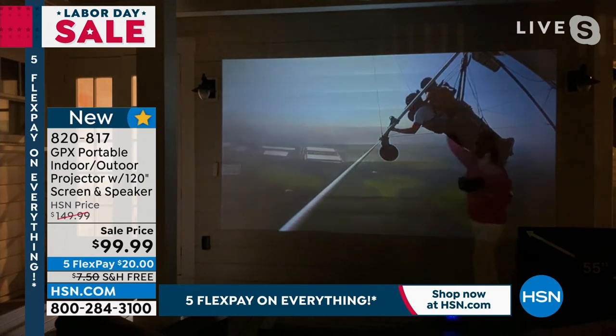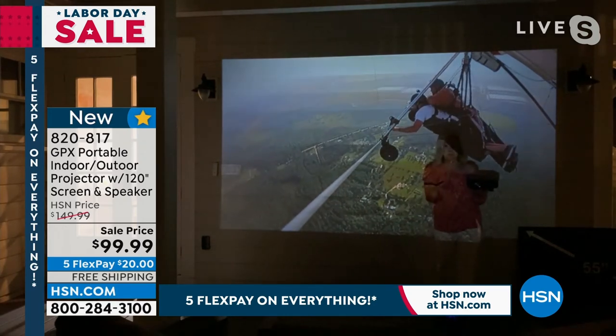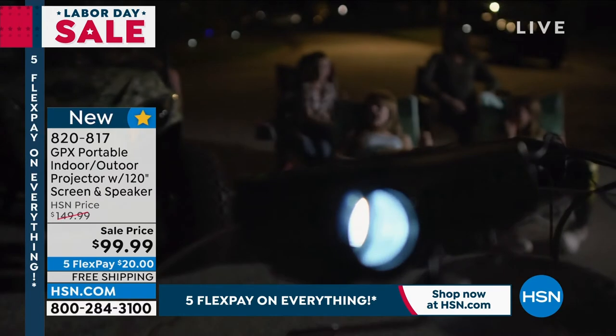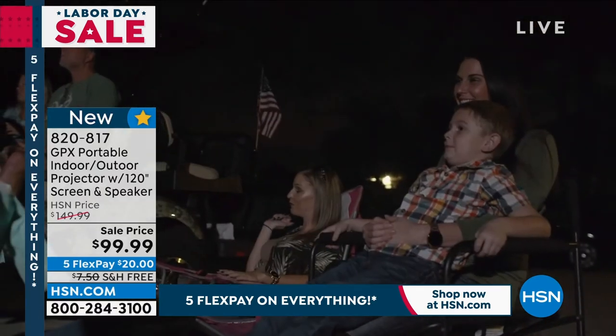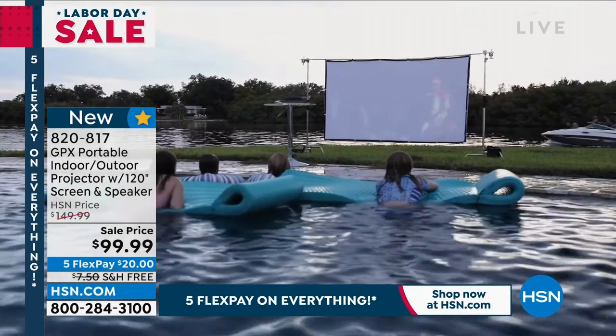What we're doing here is I put in a flash drive. So if you've got family memories and you want to load your family videos onto a flash drive, you pop it in. Maybe it's a wedding, maybe you're at a family reunion — you can be running this all night.